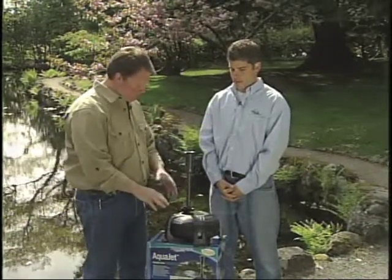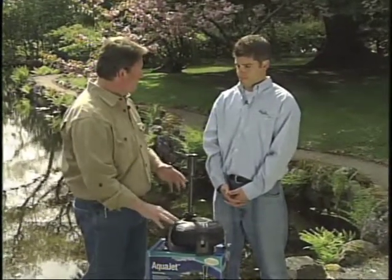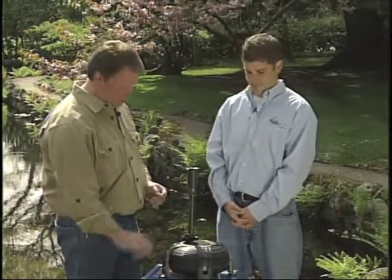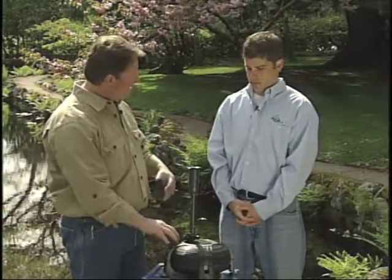With this pump, how many gallons per hour does it actually pump? This unit right here does 600 gallons per hour. We also have a 1,000-gallon-per-hour model and 1,500. So with this model, could I run a water course, or does it have to go more to just a spitter with 600 gallons per hour? More a spitter, a smaller decorative feature. If you were looking for something with higher volume like a waterfall, you'd probably want to go with a higher volume waterfall pump.